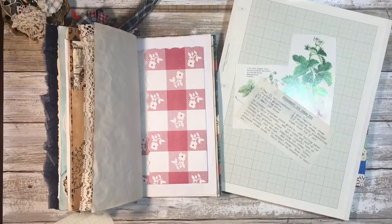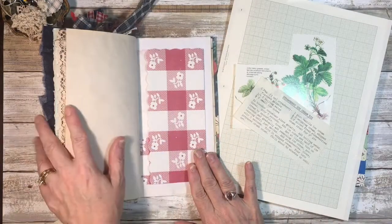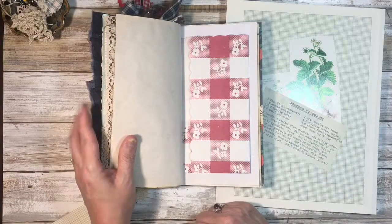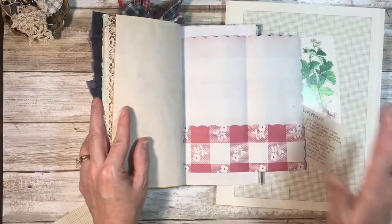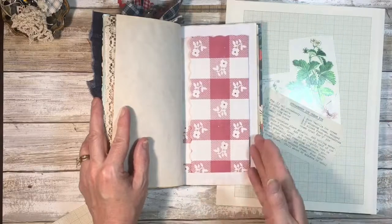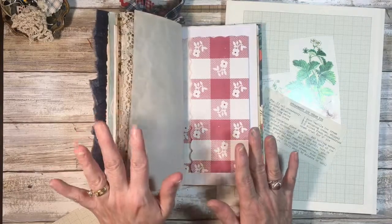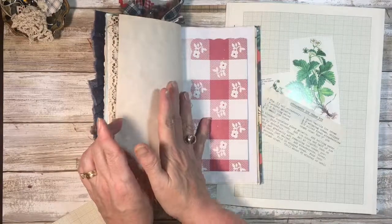Hello, this is Crafty Chris and welcome to my channel. Today I am working on day 26 in my Sunny Days collection, and I am on the page where it has a little place mat to pull out. I think I'm going to go ahead and do a two-day spread, but I think I'm only going to work on half of it.